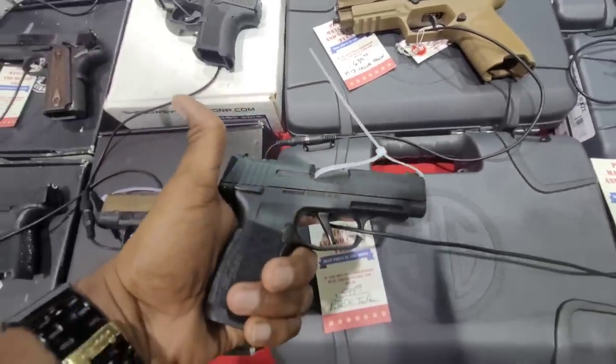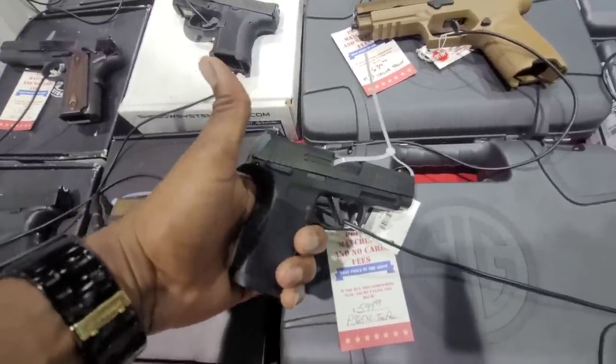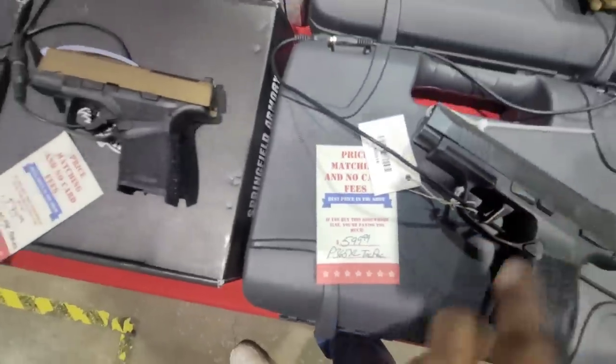This one has the exact same feel as the Macro, just a smaller grip and fewer rounds. But this is a good value at that price — $599.